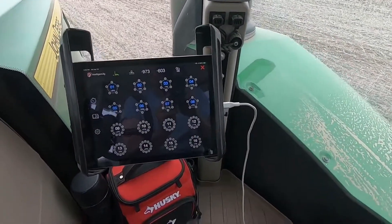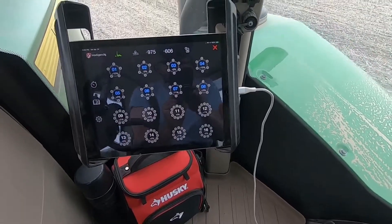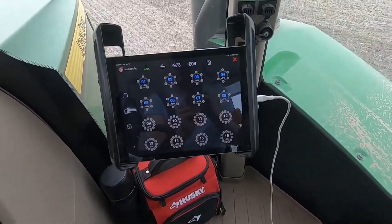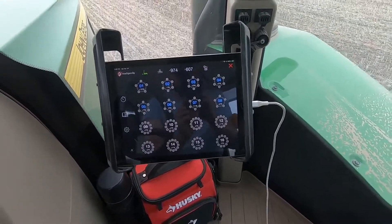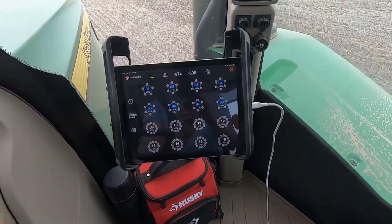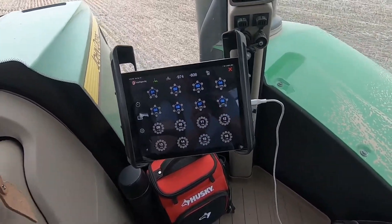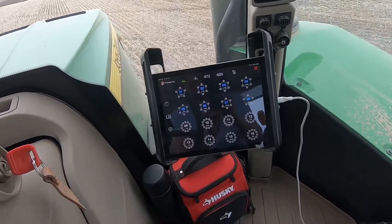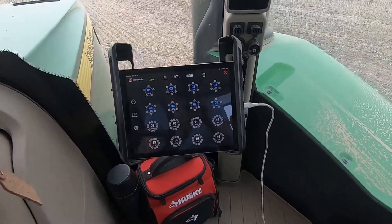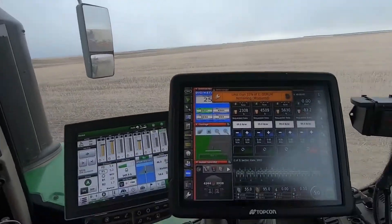First thing is I've got my iPad hanging out down there connected to our Intelligent Egg blockage monitor system. You can see it's got the mid row benders and the regular primaries in different colors, monitoring different products. This is our third setup of this — we've had one for a while and really like it. I use it to help set my fan speeds and things like that.